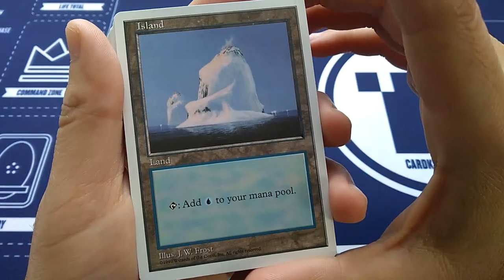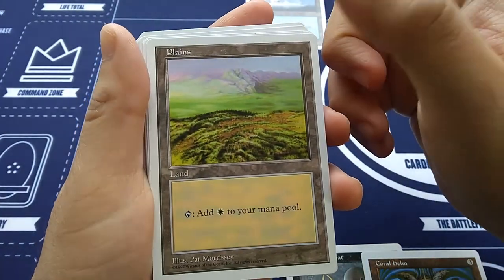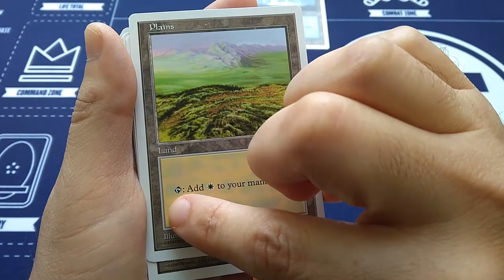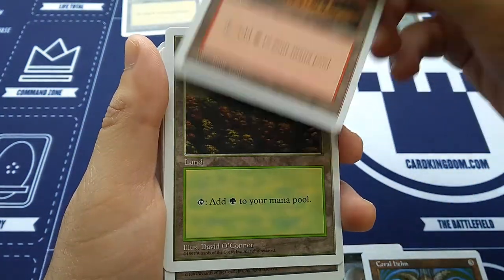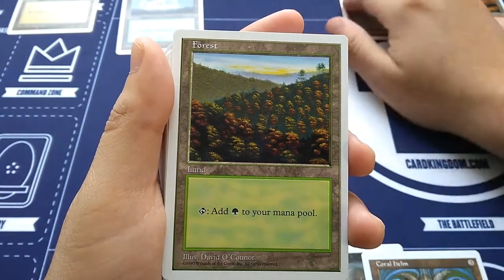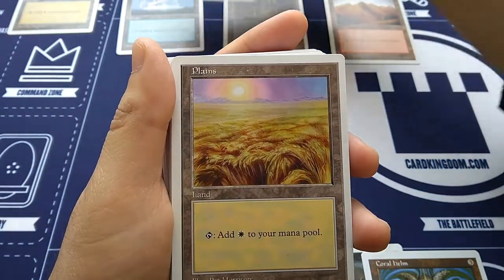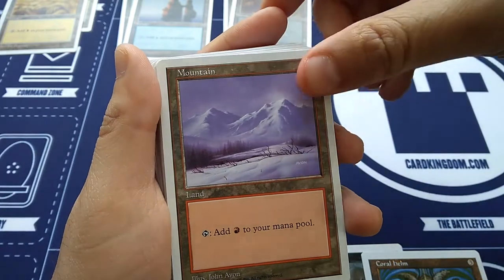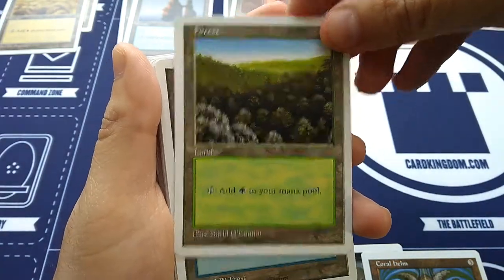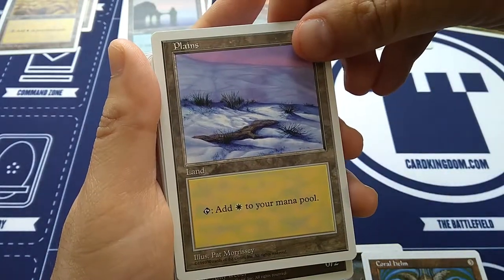Okay, here we've got some lands. Island — beautiful island, this is probably an Ice Age island. Plains — the old lands had tap, add mana to your mana pool. Swamp — beautiful. Mountain — another gorgeous land from back in the day. Forest. Another Island, beautiful. Plains — really cool. Swamp — foreboding. God, these lands are so beautiful. Look at those forests.